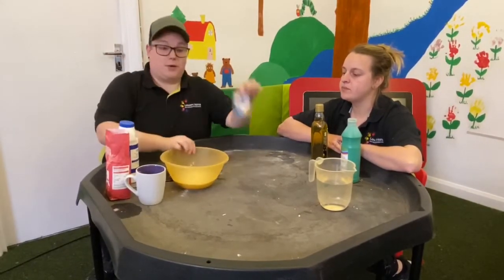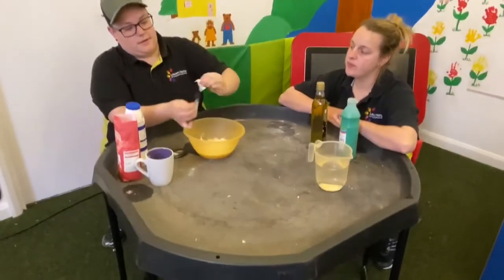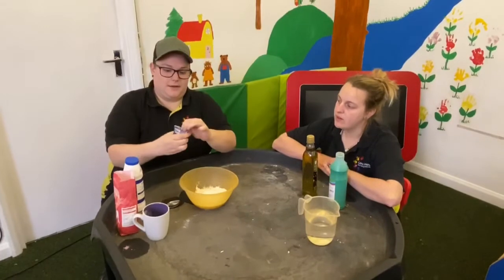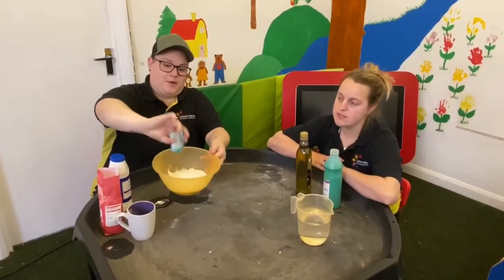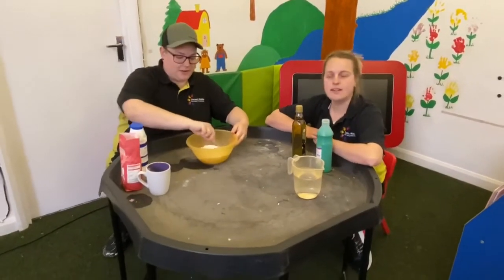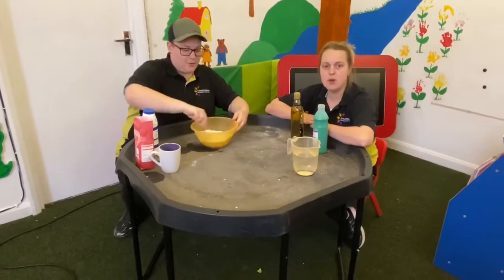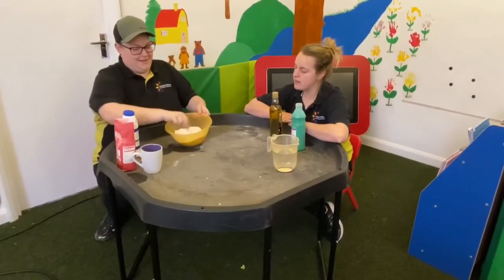So we need cream of tartar if you've got it. So Kirsten, just pour that in. You're going to pour your cream of tartar into the flour and salt, just like that. Are we mixing yet, Kirsten? We are mixing, yes. We've got to mix it all up, so everyone get your spoons — all together. Good mixing, Kirsten. Thank you.